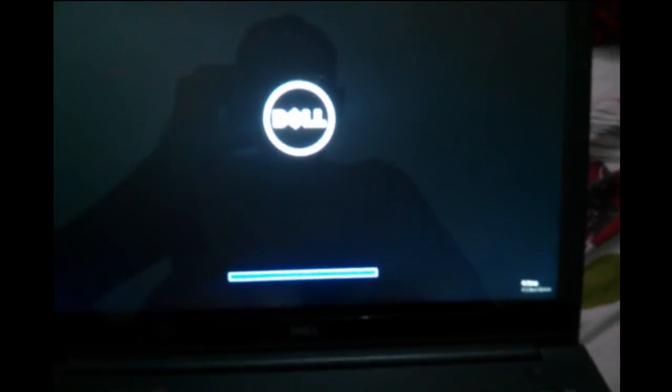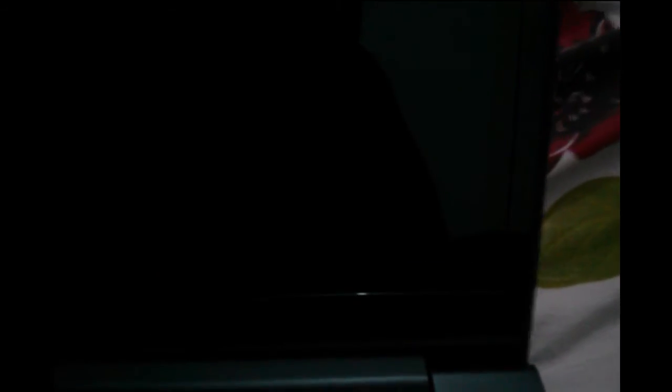Press the power on button, then press F2. It will go to setup. F2 will help us to go to setup.